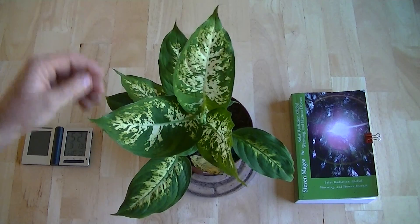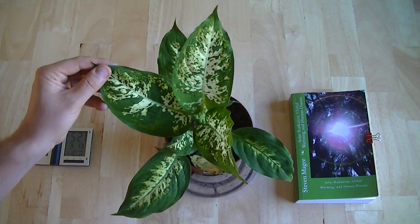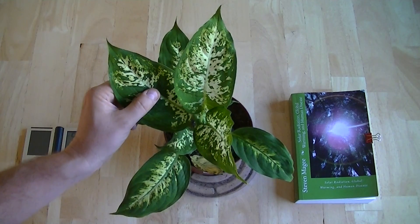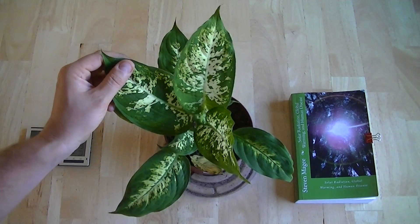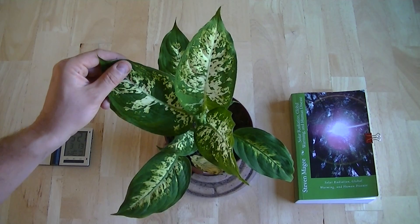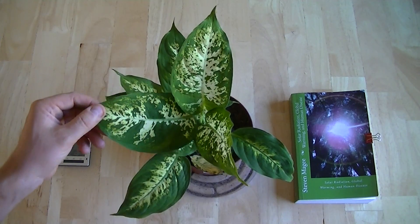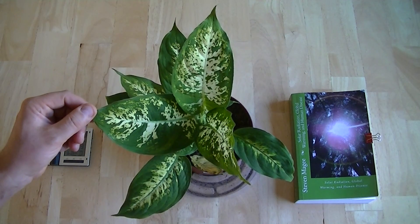When you put this plant in unnatural electromagnetic radiation environments, its growth pattern changes to match the electromagnetic environment it has grown in. So it's a very, very good indicator of harmful electromagnetic radiation fields.